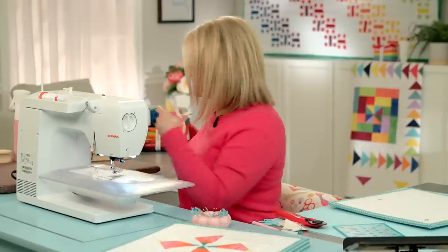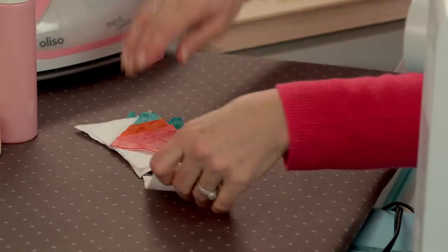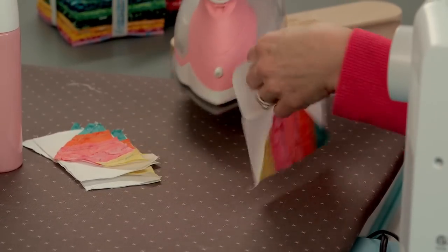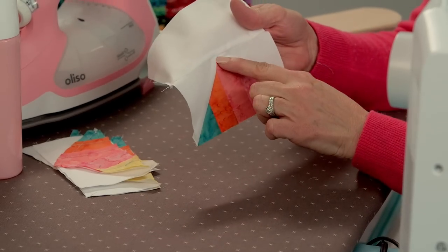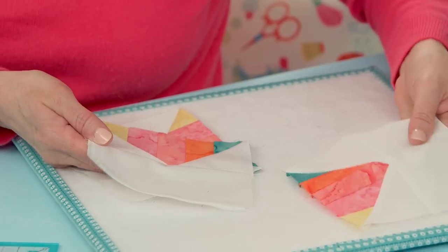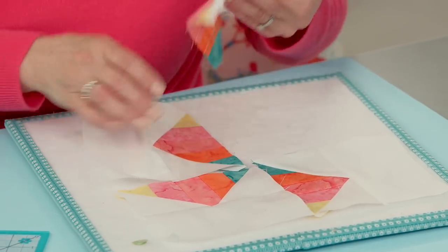Let's take it to our pressing station and clip our threads. When we press open — the point is just right at the edge but it's not cut off. Once these are ready to go we're ready to put them in our pinwheel pattern. It looks like that — just follow along, it's a traditional pinwheel pattern, that way and that way.